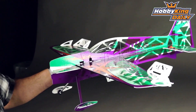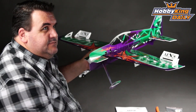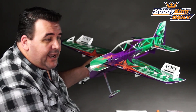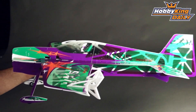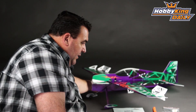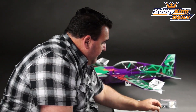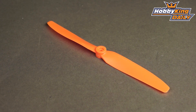It requires a 10 amp ESC and a 400 to 800 milliamp pack, for an all-up flying weight of around 115 to 140 grams. It is supplied with a nice little outrunner — this little fella here — which is a 1700 kV outrunner. It also comes with a prop to suit, which is an 8x4 GWS style.